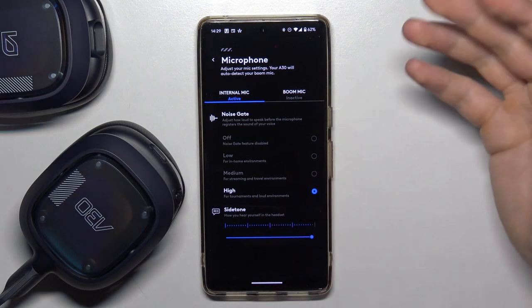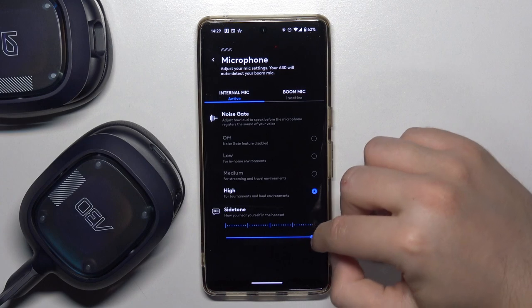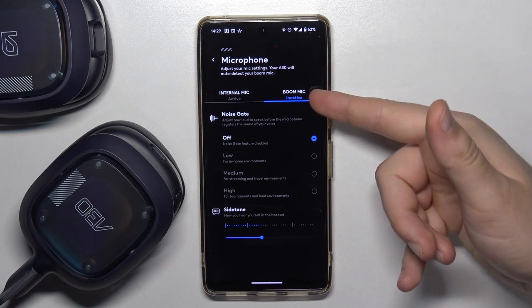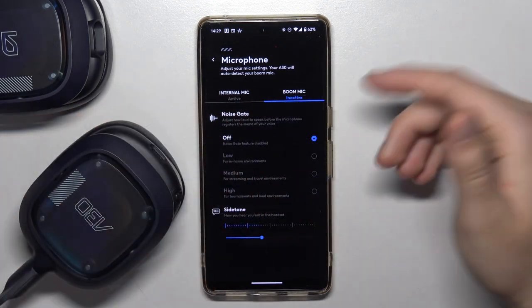Sidetone is the option that allows you to hear yourself in the game. The sign for the boom microphone — in my case it's not active because I didn't plug it in, but if you plug it in you'll be able to use it.